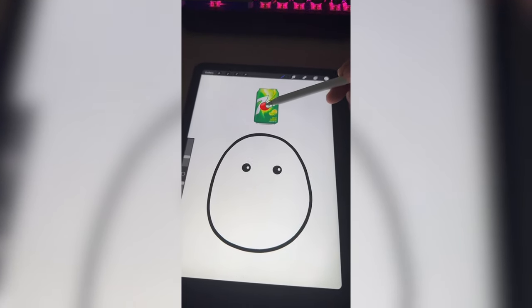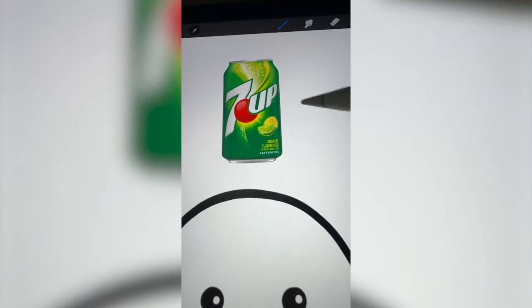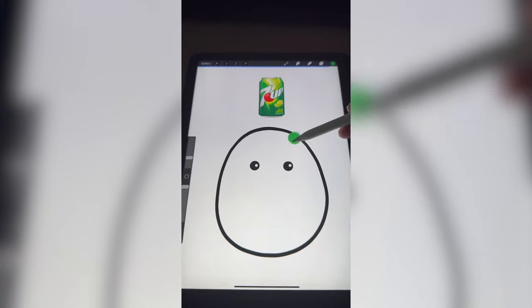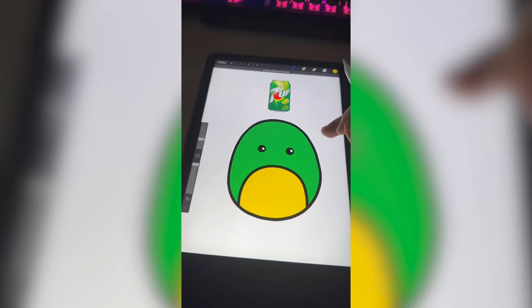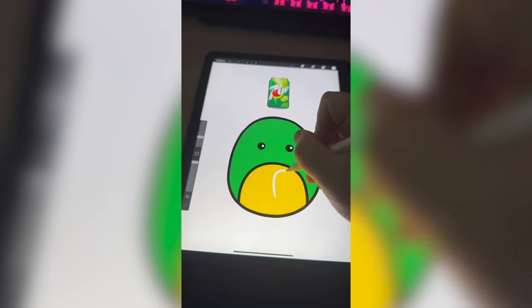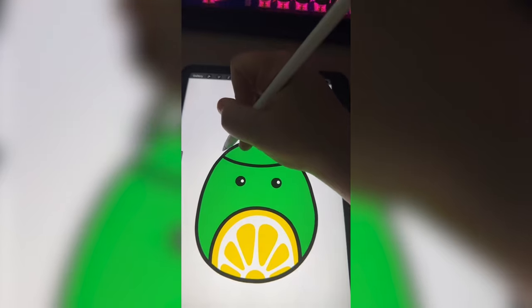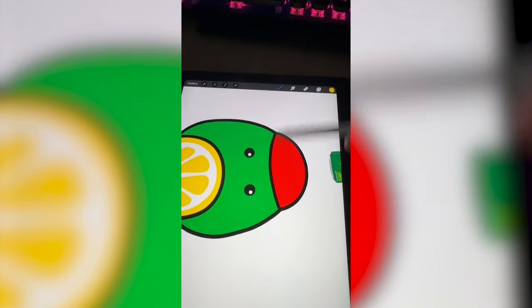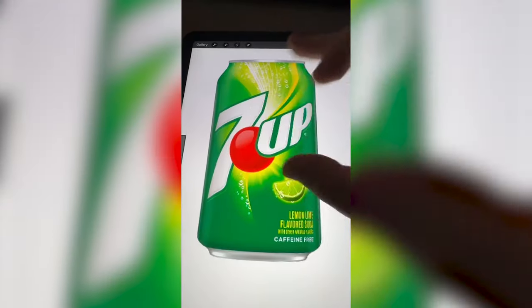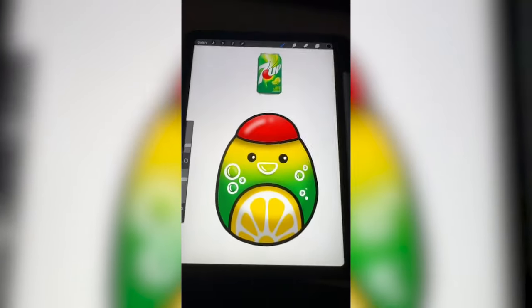I'm thinking maybe giving it a tiny little red hat and then making the whole thing green, but maybe even making this little belly part be one of these little citrus slices. First, I'm going to make the whole thing green and now I'm going to add on that little belly. I'm going to turn that yellow and start adding in the little details for the citrus. Now I'm going to add in the little tiny red hat — I keep wanting to call it a cherry but I don't think it is. The can has a lot of yellow on it, so I think it'd be cool to do like a yellow gradient down the whole thing, and then I also want to add in some of these little white bubbles. I'm going to do all of that and here is the final result.